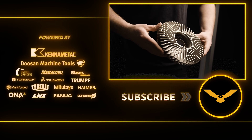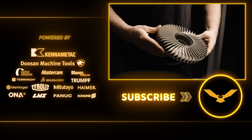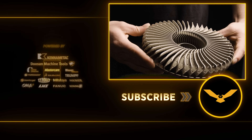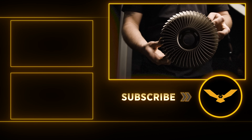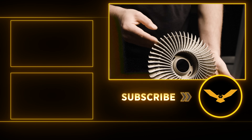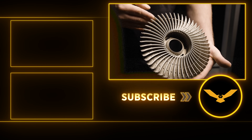I hope you guys enjoyed watching us make this insane fan. I love the combination of additive and EDM, and there's going to be a lot more of that content coming your way. Don't forget to like and subscribe, and ring that bell to be notified when we post videos. We'll see you guys next time.